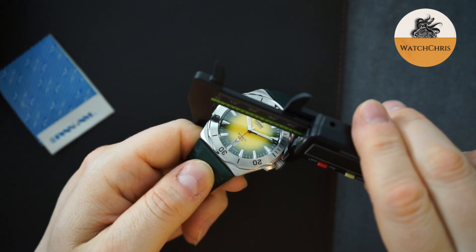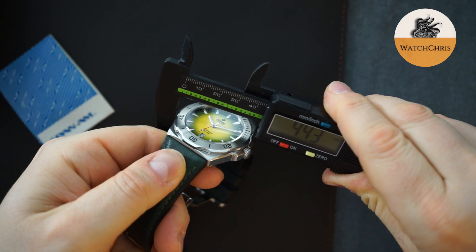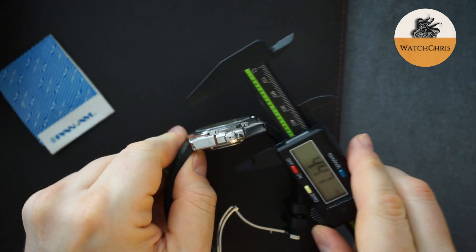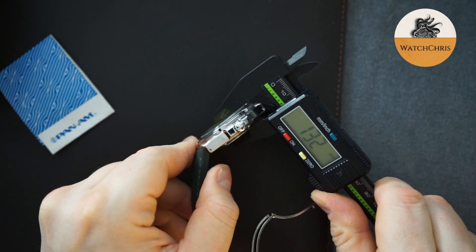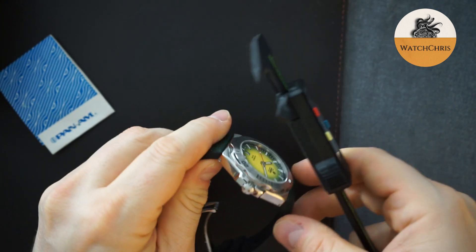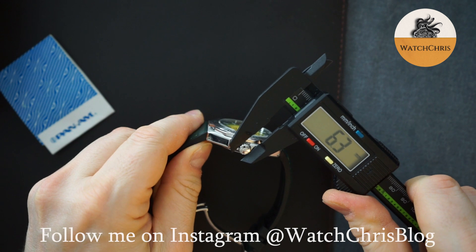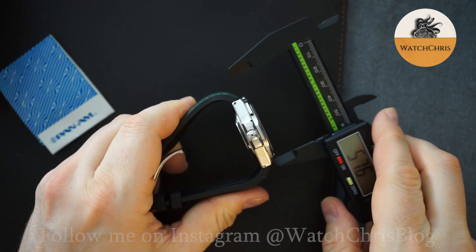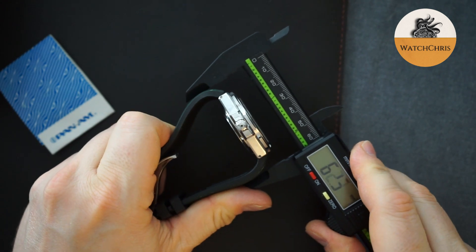This is a 44.4 millimeter case — just under 45 millimeters — and the thickness on this 500 meter dive watch is 13 millimeters. You get a pretty decent crown on here at 6.3 millimeters. Lug to lug is large because of the integrated bracelet on this watch.